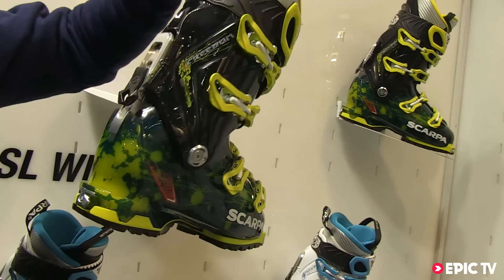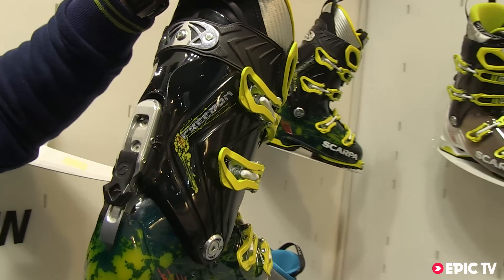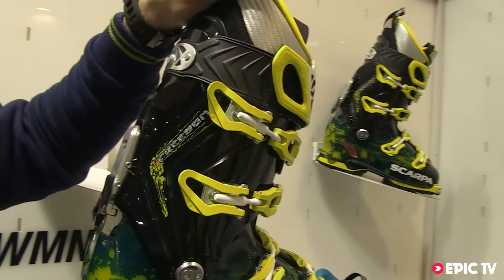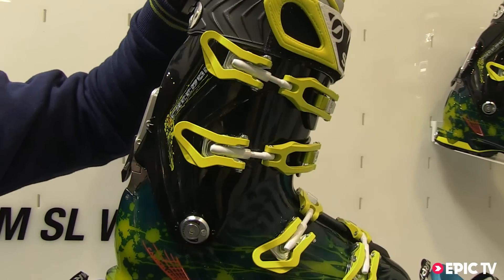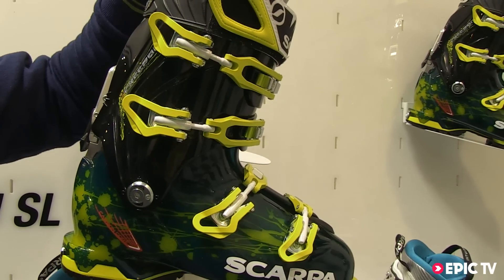We have a new power block ride ski walk mechanism that offers a wide range of motion of the calf, and it is also adjustable from 18 to 10 degrees for the forward lean.